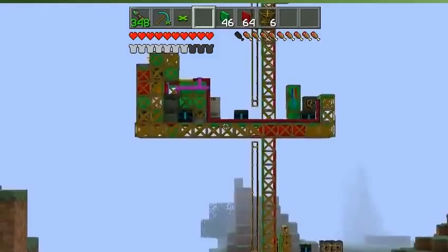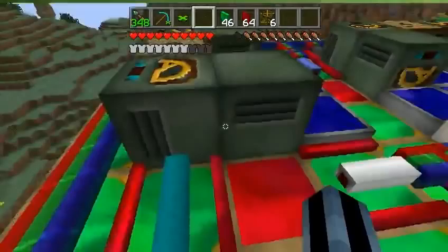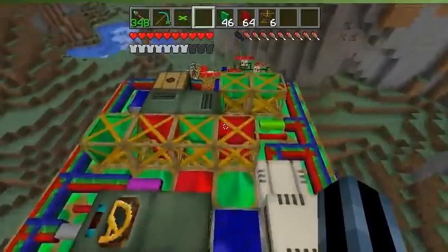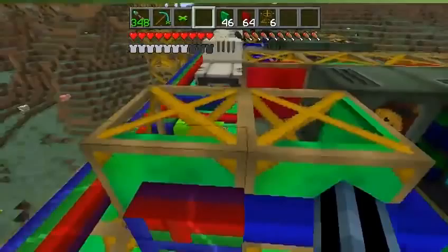Hello! Just got done making this frame engine thing and I wanted to show it off. It's my first real compact frame build. You can see my tunnel bore there and there's a prototype omnidirectional frame engine over there, but this is the one that I just finished.